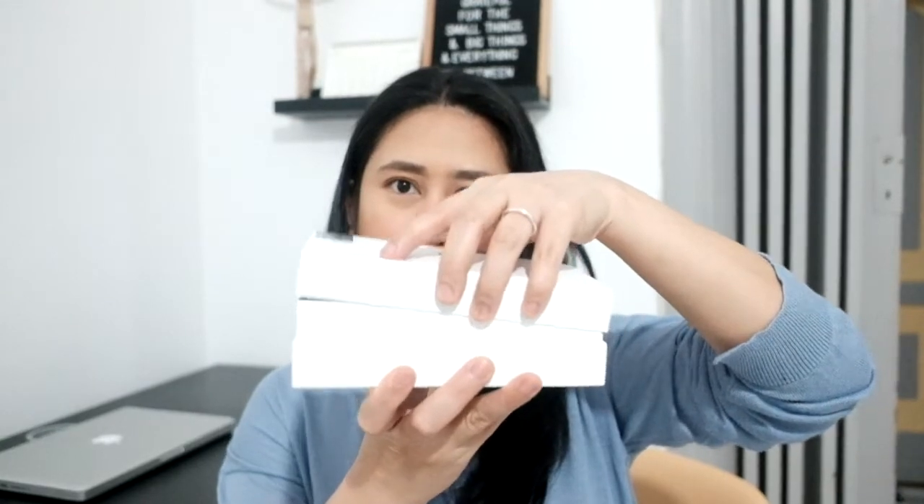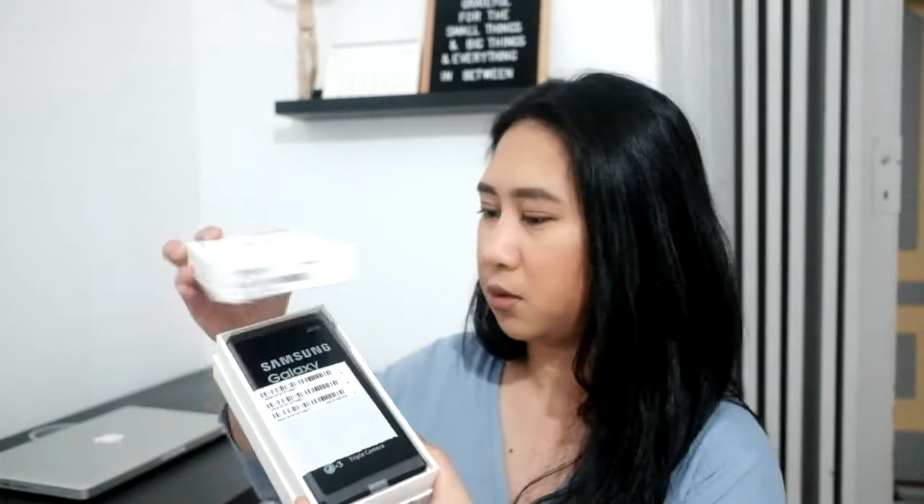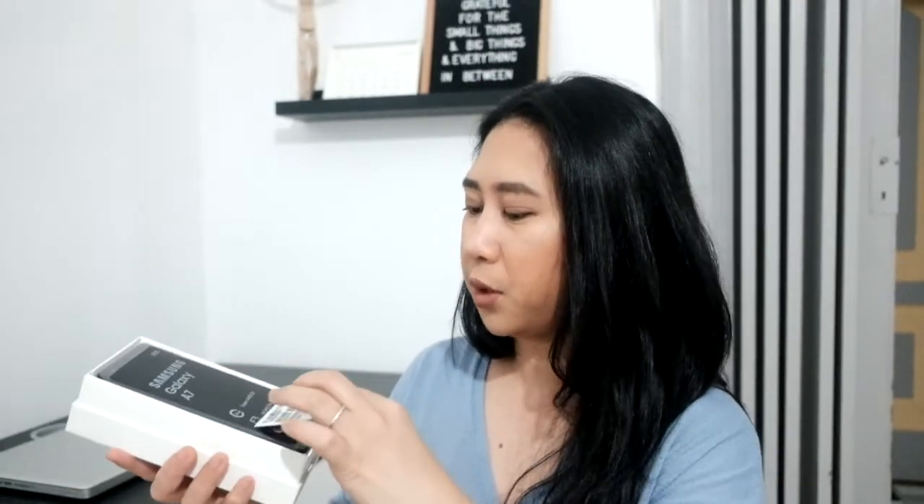I was using scissors but scissors is not a good idea — you have to use a cutter. Okay, so again this is the Samsung A7 2018. I used the cutter to open the box. As you can see, it's not sealed in plastic, so it's just the box.